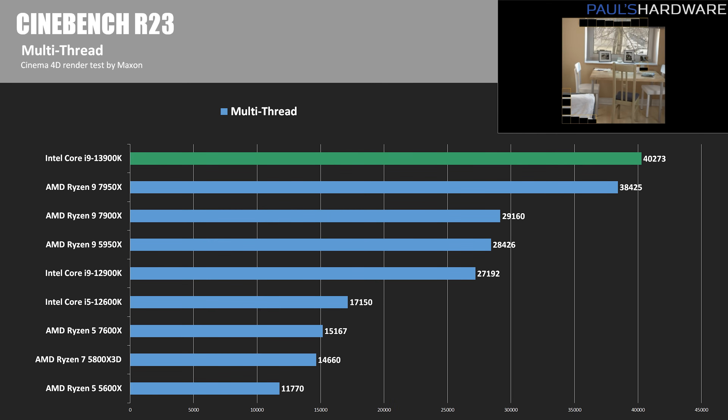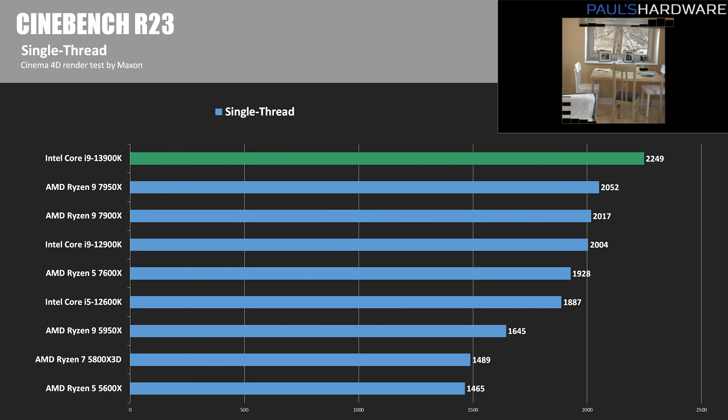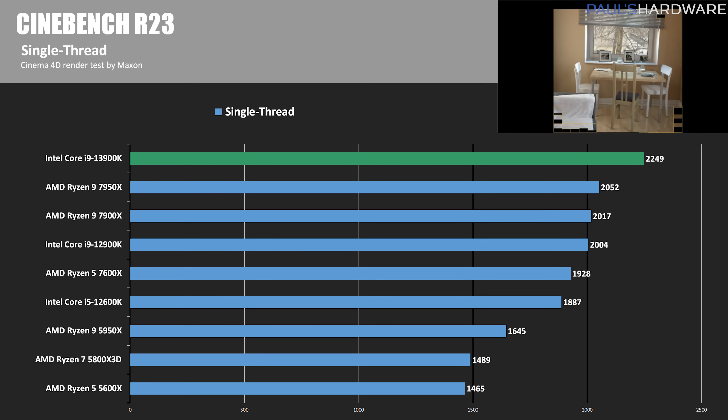And now it's time for the benchmarks, starting with Cinebench R23 to see the actual performance boost Intel has managed to squeeze out of the 13900K. AMD gained 10,000 points going from the 5950X to the 7950X, but Intel improved by 13,000 points, breaking 40K in the multi-threaded tests — that's about 4.8% faster than the 7950X and a 48% bump over the 12900K. In the single-thread scores, the 13900K scored 2,249 points, which is about 12.2% faster than the 12900K and also 9.6% faster than the 5950X.